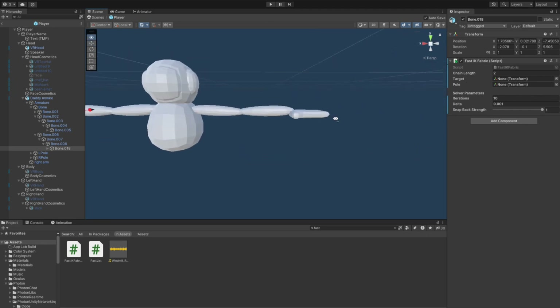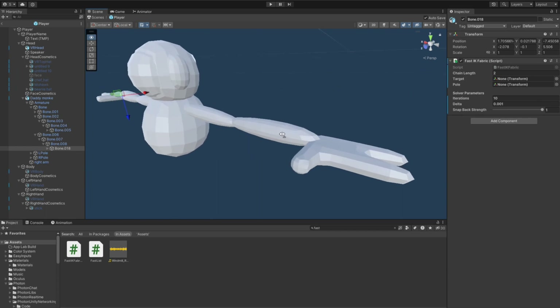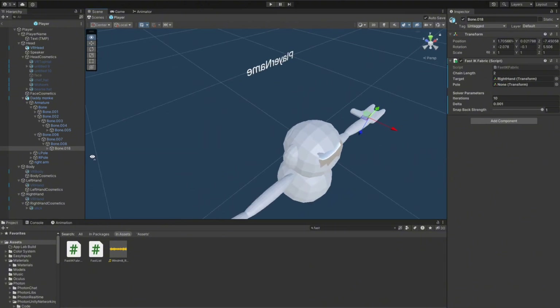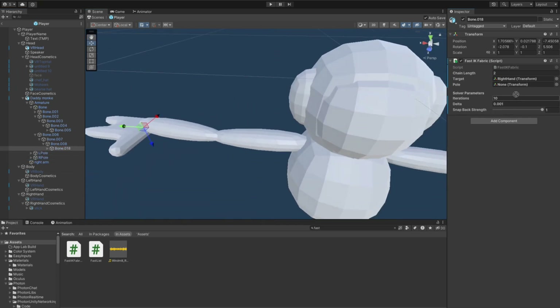Once you've got those two with the Fast IK Fabric script, make sure the chain length is two. The target for your right hand is going to be your Photon right hand, and the pole is going to be your right pole. For the left, make sure the target is left hand and the pole is left pole.